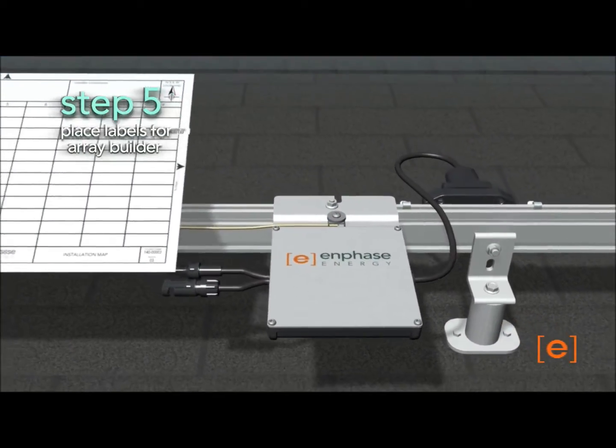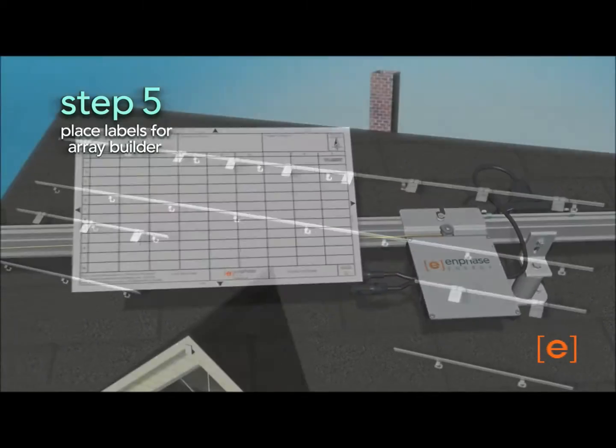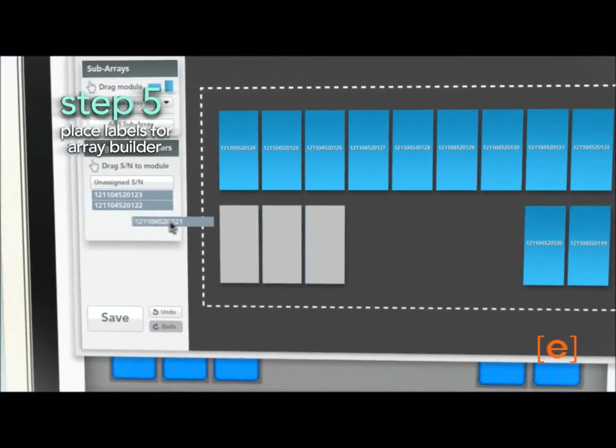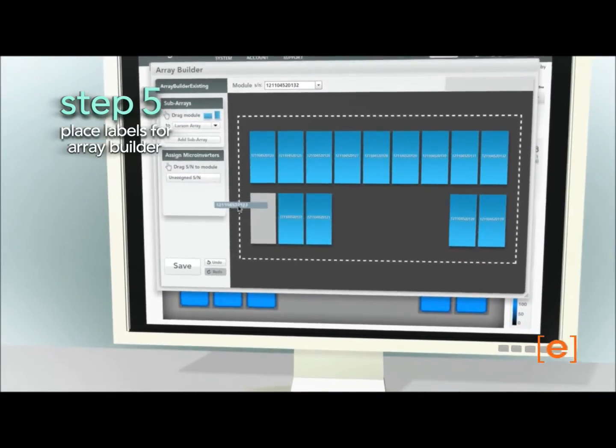Finally, use the labels to identify the location of each microinverter, and use the Easy Online Array Builder utility to enable the array to be viewed in the Enlighten monitoring system.